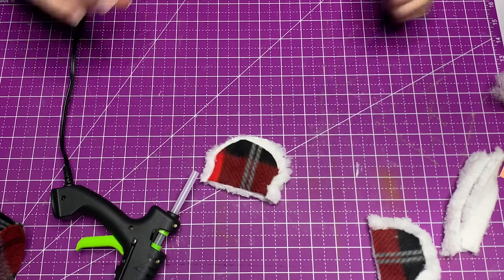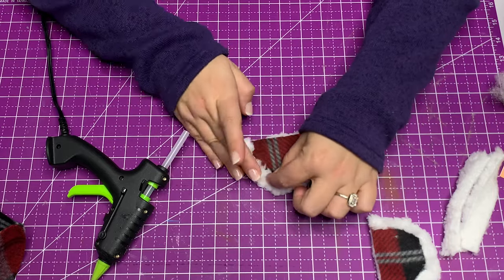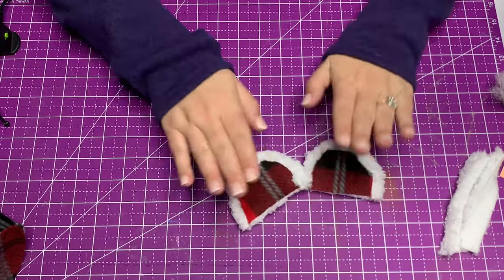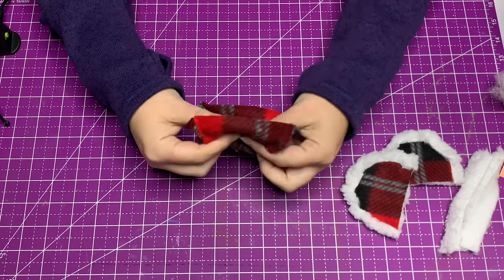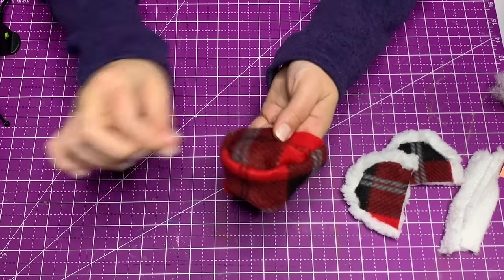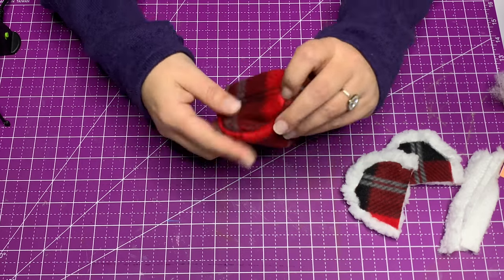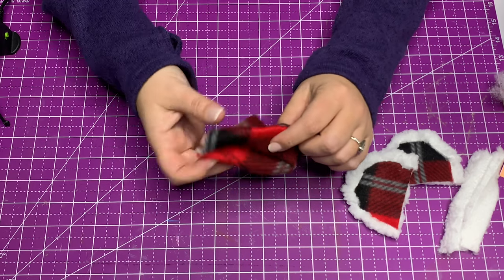Just going to finish that up — try not to burn yourself. Sitting right next to me are my finger guards, but I didn't use them because I'm tough and I have no more fingerprints. So now those two are done. You can see we are ready for our assembly — you're already at assembly four minutes into this video. You're going to flip the center hat portion right sides out. You can roll the seams between your fingers, pulling and tugging just like we do with every hot glue creation, to make sure those seams don't have any holes and that no polyfill will start poking through.